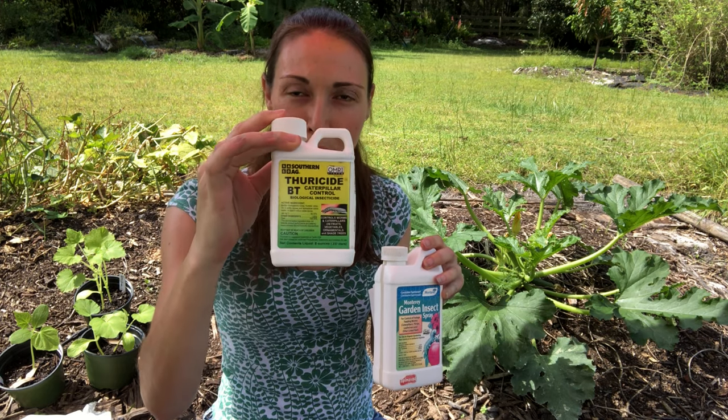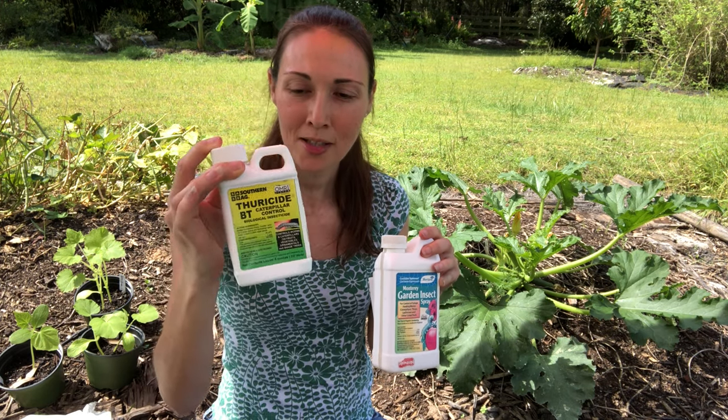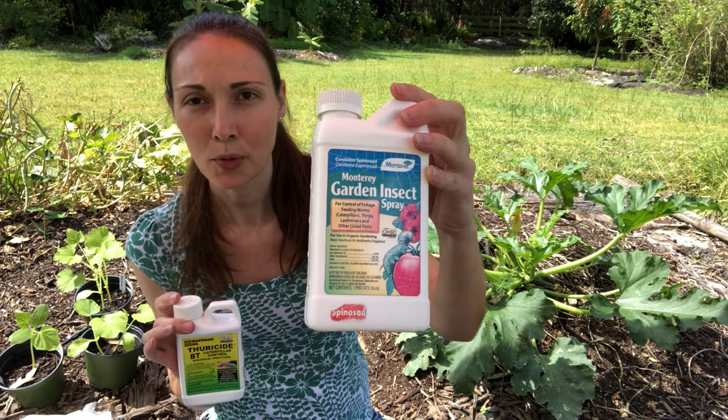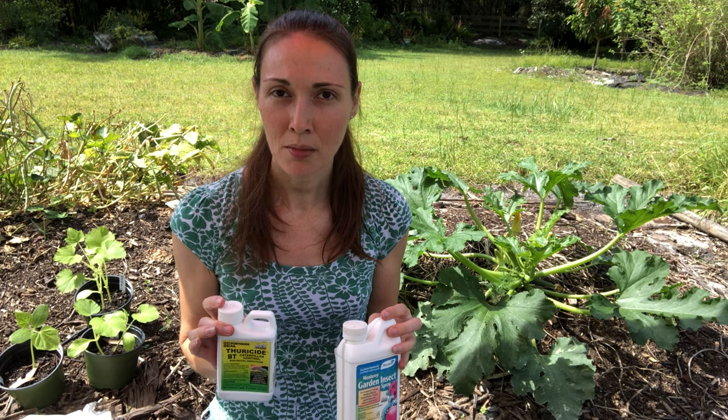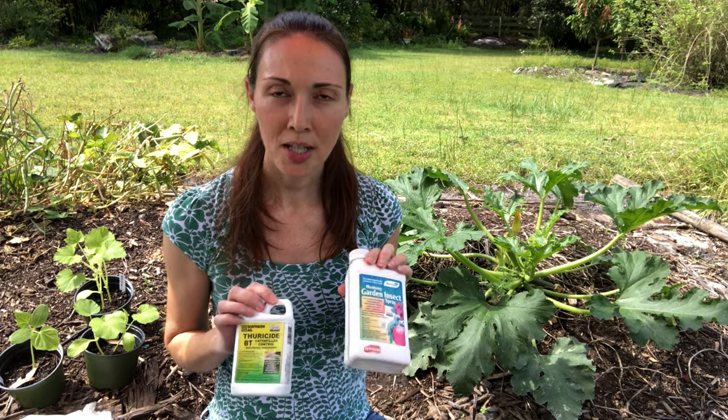So eventually I started using an organic pesticide. I really don't like to use pesticides at all unless I have a really severe infestation and I feel like I have no choice. Other types of caterpillars like tomato hornworms and armyworms I can mostly control by hand picking, but I can't keep up with hand picking pickle worms and melon worms, so I use these two organic pesticides. This one is BT — Bacillus thuringiensis, the kurstaki strain — and this one has spinosad as the active ingredient, and both of these are organic and both of them will control pickle worm and melon worm caterpillars and other types of caterpillars, but they each have their pros and cons.